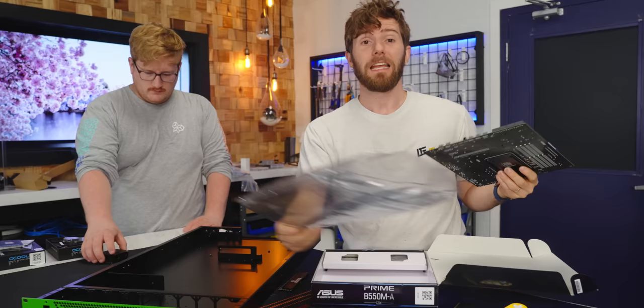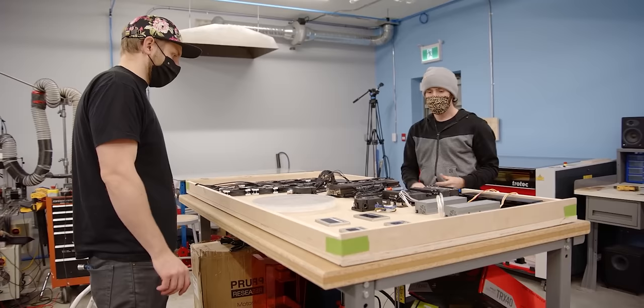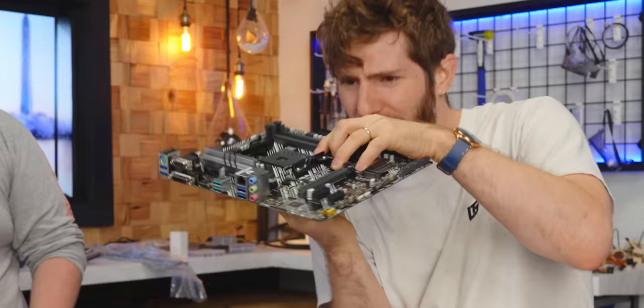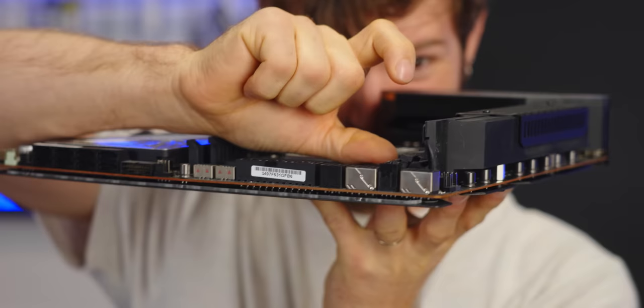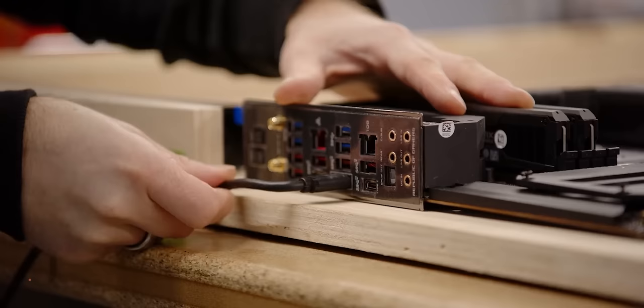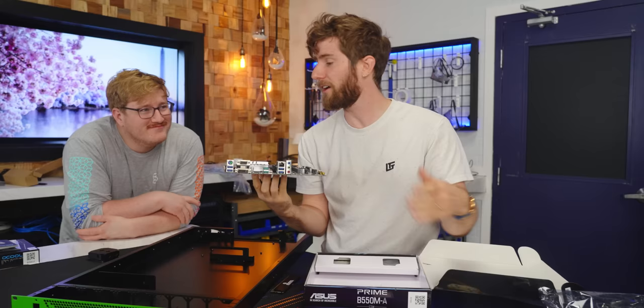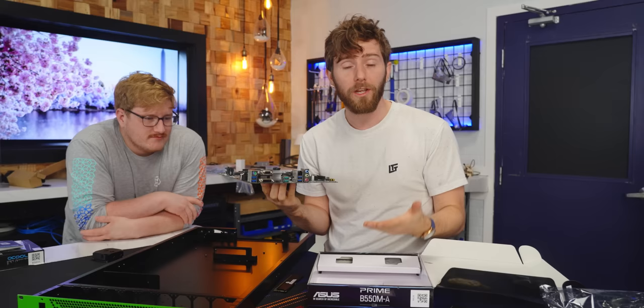If we learned anything while building my V2 desk PC, it's that trying to cram a gaming system into a one U form factor is extremely difficult. Most motherboard VRM heat sinks don't fit, you can't use a standard ATX power supply, most consumer water cooling parts don't fit. TLDR: nothing fits. So you either have to modify your hardware to fit, or you have to use server-specific hardware.